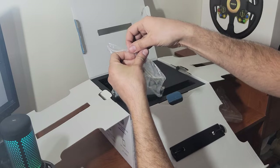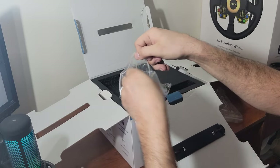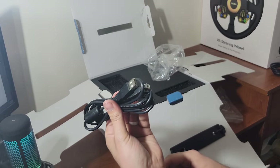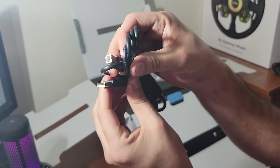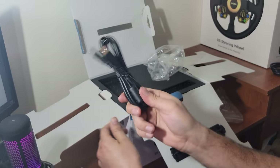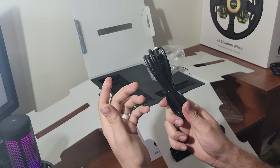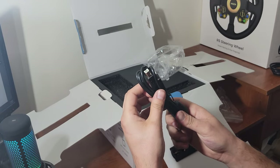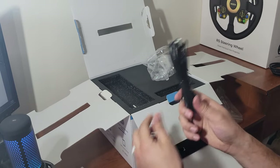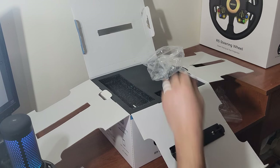Also in the box we have the USB connection for the PC. It's just a standard connection — it does look like a standard plug like most wheelbase designs. I think even my Fanatec has this type of plug, which is great that it's kind of universal. I may be able to use the longer one I've already wired in on my Fanatec that's plugged into the PC.